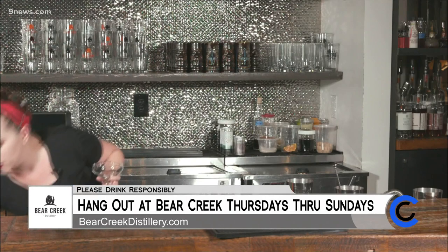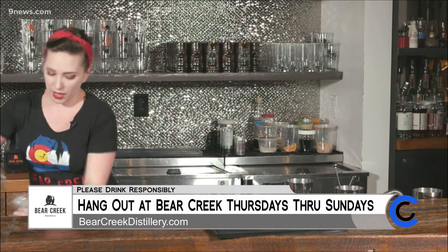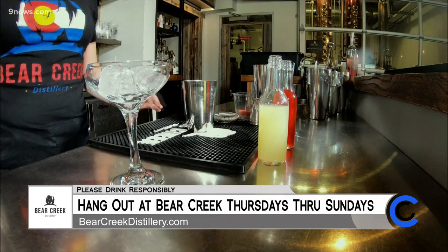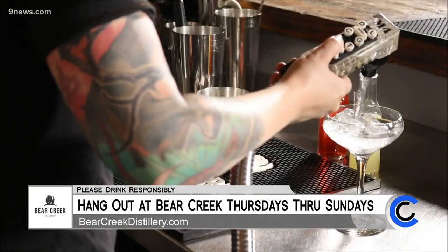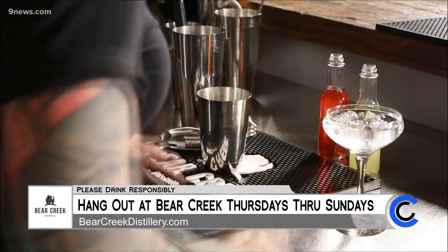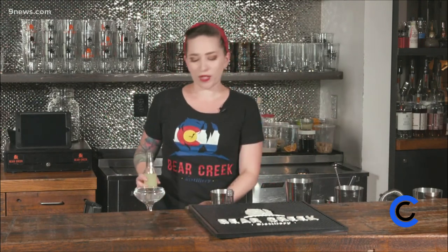The thing we're going to start off with — we're going to take our glass and chill it down because you want everything to be nice and cold. We'll just put some ice in our glass and fill it up with water, and let that hang out while we make our cocktail. This is so easy, so simple.